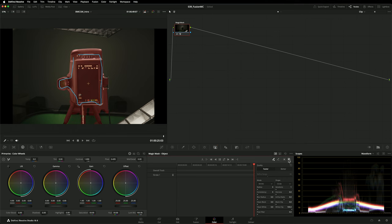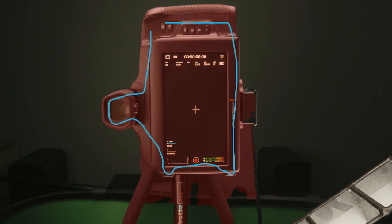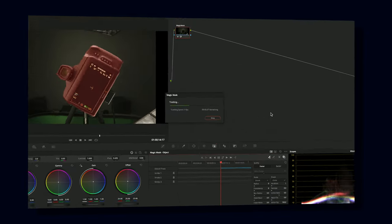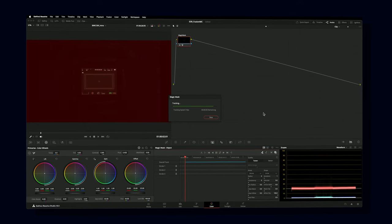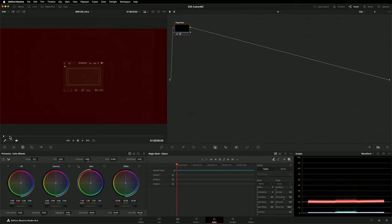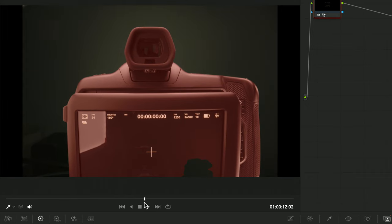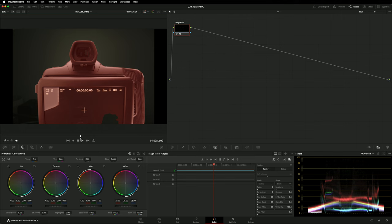I'll turn on the mask overlay so I can see what it's done. Magic Mask has included parts of the image that I don't want — these tripod legs and those shadows in the background. Holding down Option or Alt on the keyboard, you can add additional strokes to further train Magic Mask so it knows what objects to include and exclude. That's looking pretty good, so I'll hit the button to track backwards. There are some minor issues with the Magic Mask — it had some difficulty when the camera was really close and blurred because it was out of focus, and there are a couple of issues on the screen as well. But I can fix those tiny little holes in Fusion later.